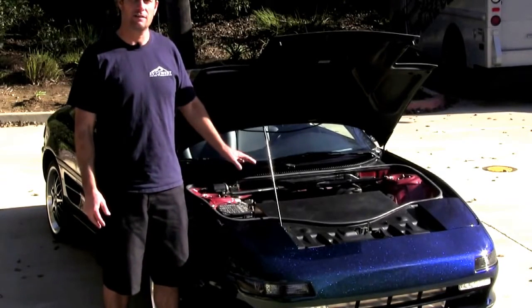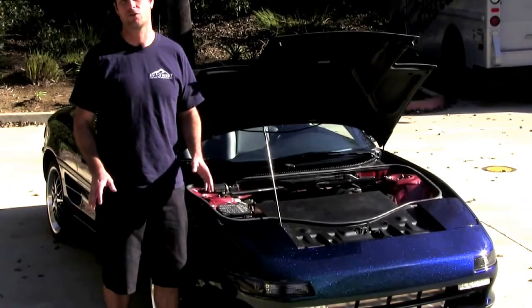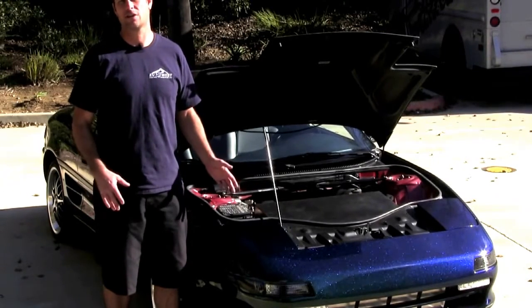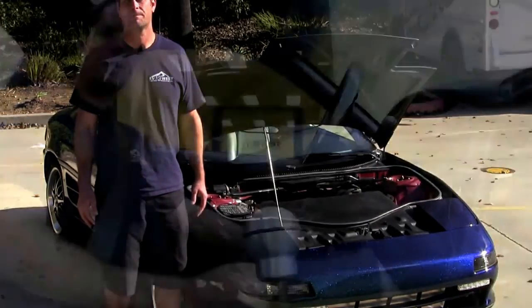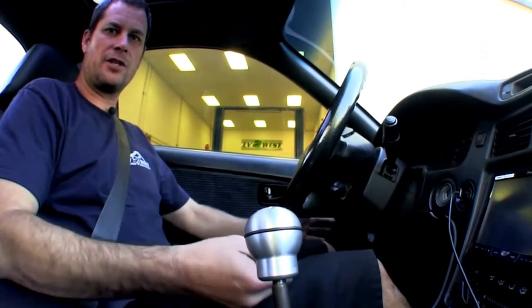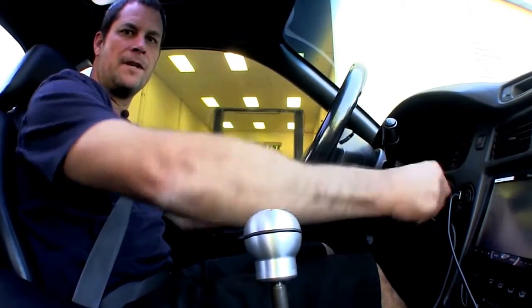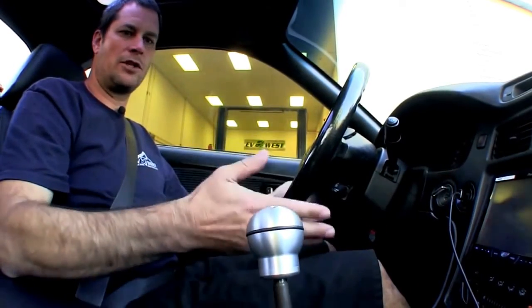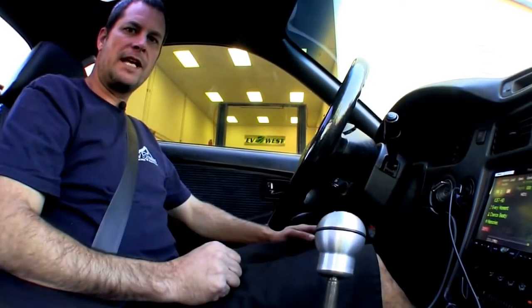That's pretty much it as far as the specifics on the car — we just wanted to show the layout and do a quick overview of where all the components are. Now we're going to take a quick little drive around the block and go over some more details on the car. Here we are in our MR2. We're going to show you a simple operation: just stick the key in and go ahead and turn it on. There's no starting involved because it's an electric motor, so we're currently on. Put it in first gear and just give it a little bit of gas.